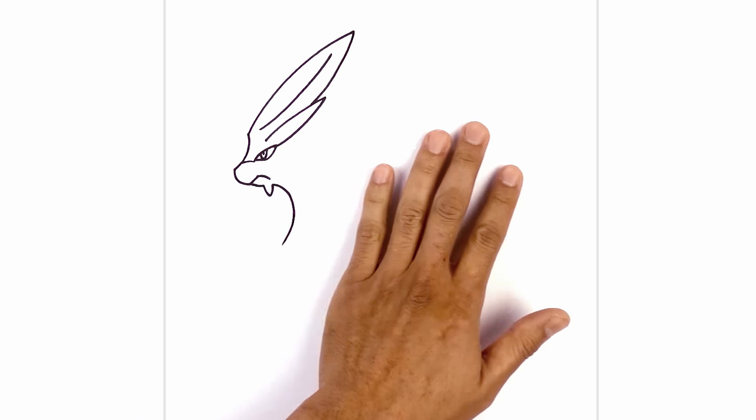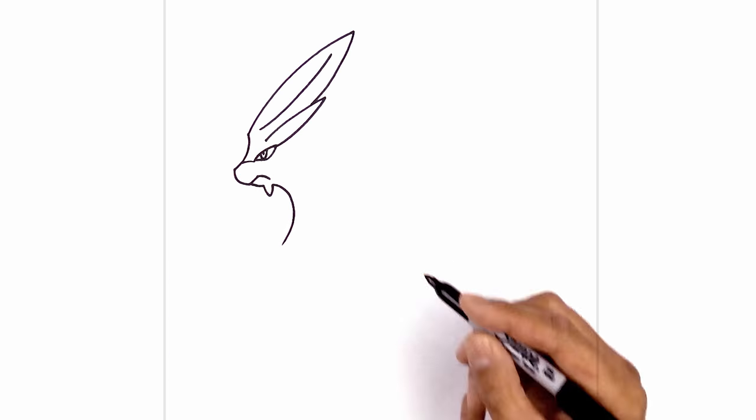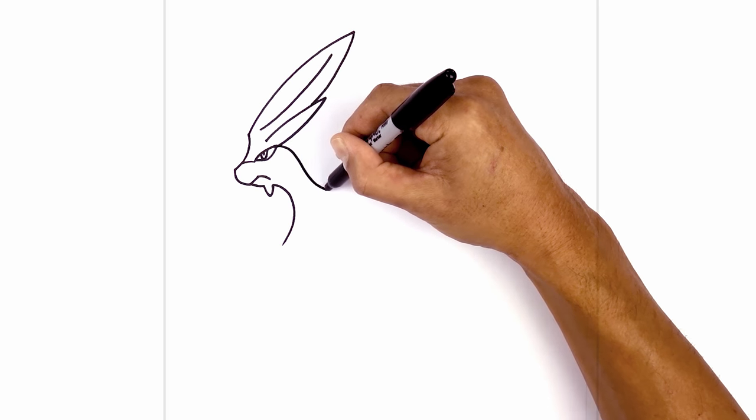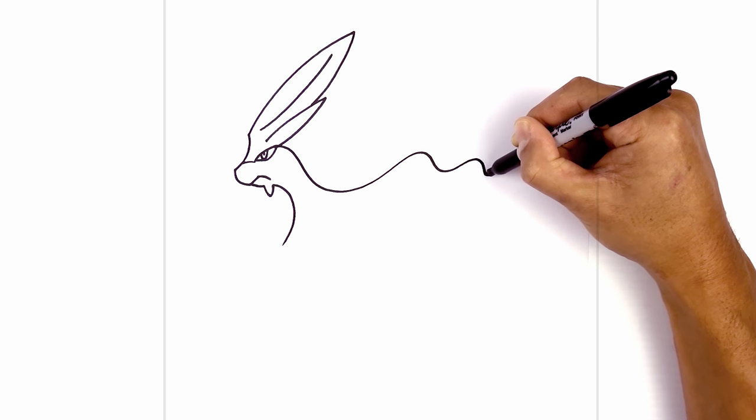Let's go back up to the top and draw on the large mane. We're going to start right beside the eye and draw a wave going all the way towards the tip. So starting up here, curve down and then go back up, curve down again. Now we're going to draw some smaller curves, going down and all the way up to the tip.